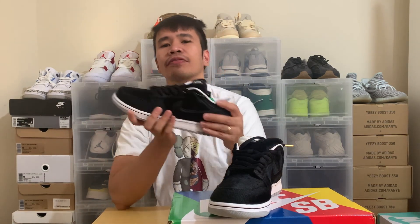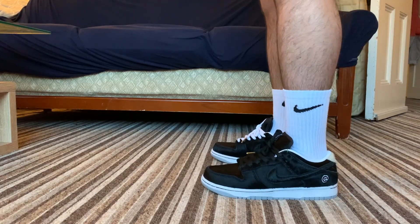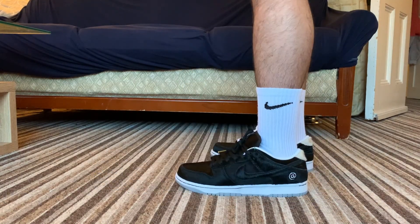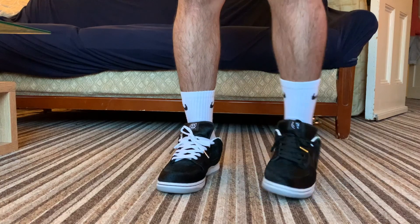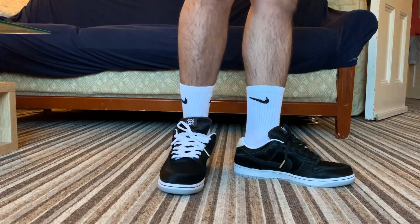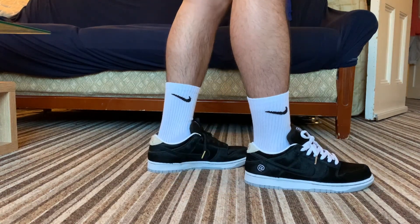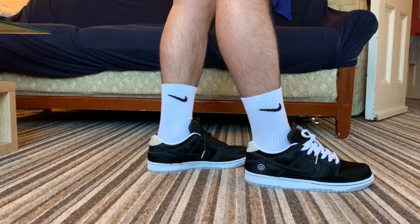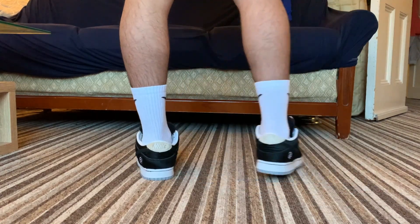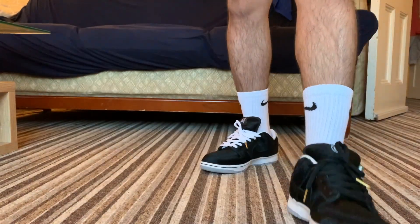Here are my on-feet shots of the shoes. I personally prefer wearing them with white laces because I think that just accentuates all the features of the shoe. Comfort-wise, it's not too bad — being an SB, it's well padded on the tongue and on the heel cage as well.